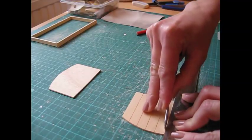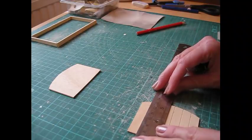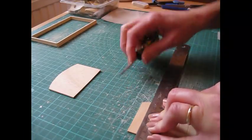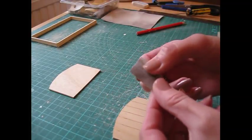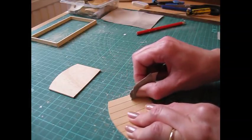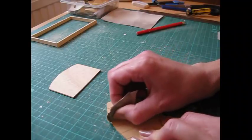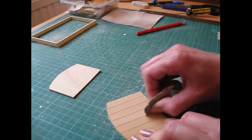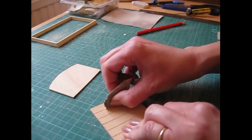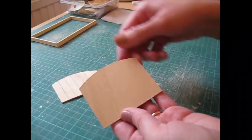A couple more grooves to do. When you get to the end, turn the piece around so that the ruler doesn't tip off the end, and do the final score. Then take a small piece of sandpaper, fold it to make a crease, and work that along each of the grooves just to smooth the edges. Do that with both pieces and then we'll come back and cut the mouldings.